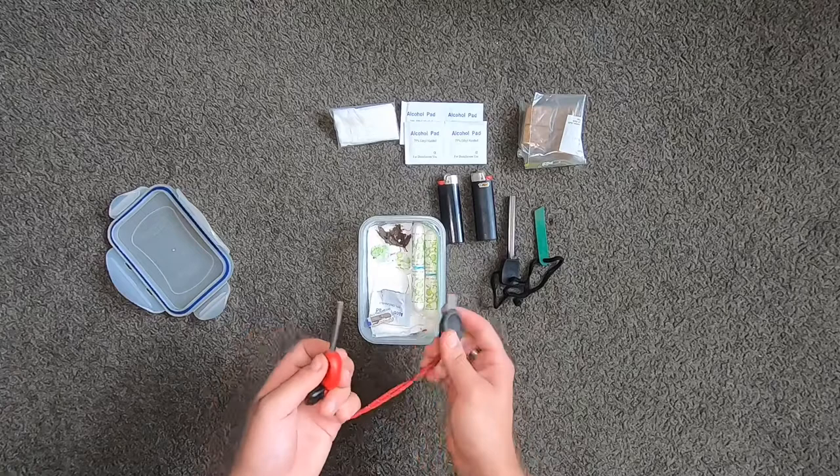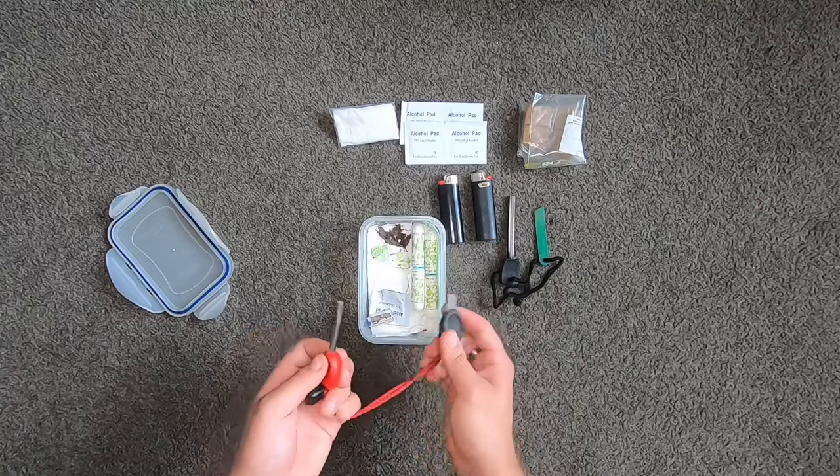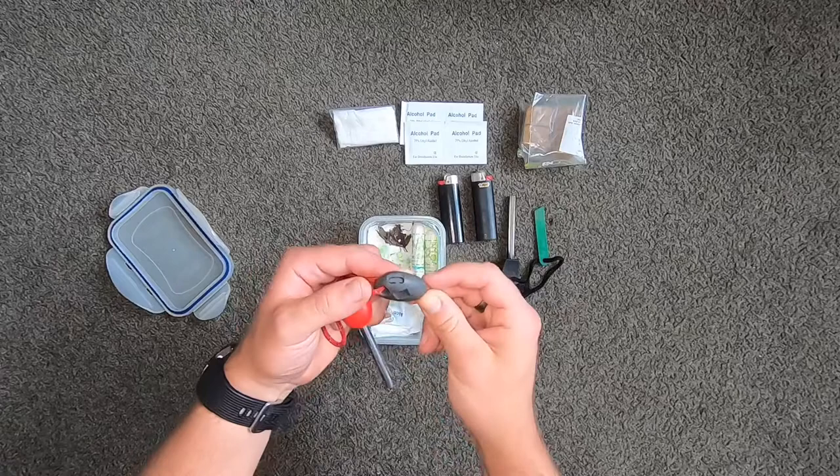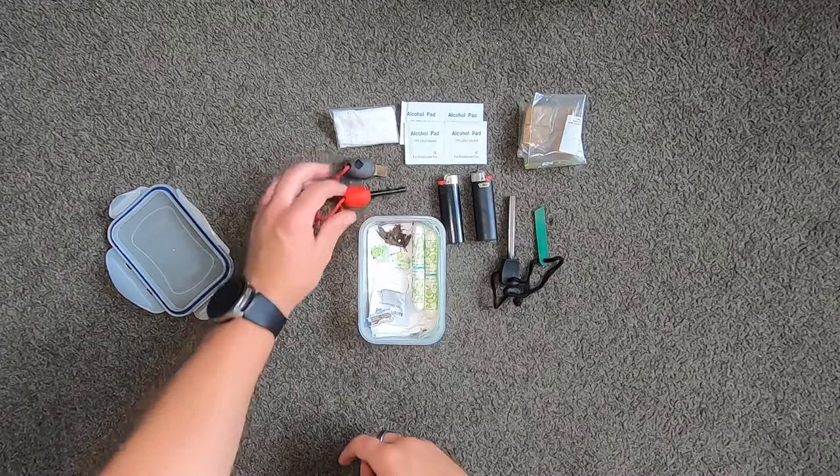It throws big sparks and that's what you're going to want. You scrape off a little bit and then you go bam, bam, and then it sets it all on fire. Got to have ferrocerium rods. And this one's got a whistle in it too — so in a pinch you can use that to signal someone if you had to.